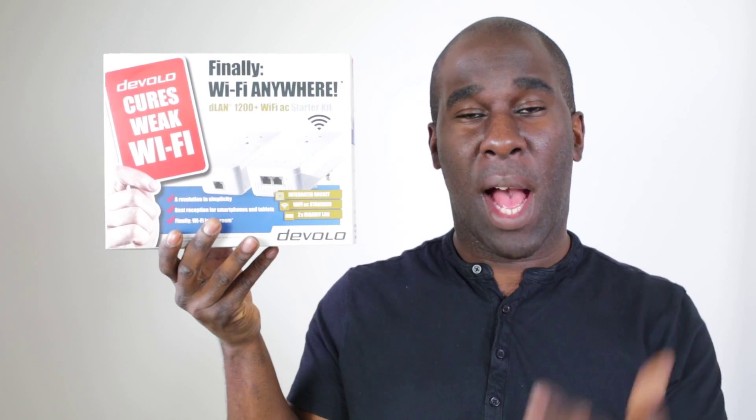Finally, Wi-Fi everywhere! This is the Devolo 1200 AC powerline adapters for your internet around the house — bathroom, toilet, bedroom, anywhere you can think of. Stick around to find out how we get on with this in our new building.